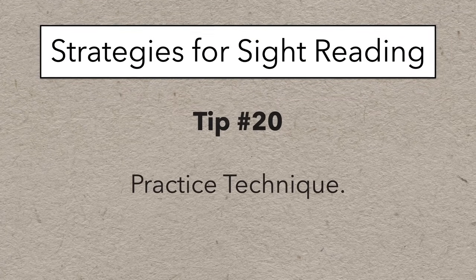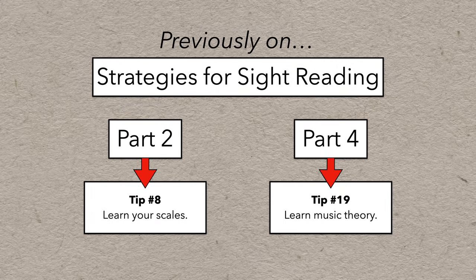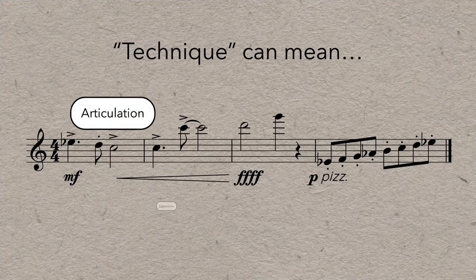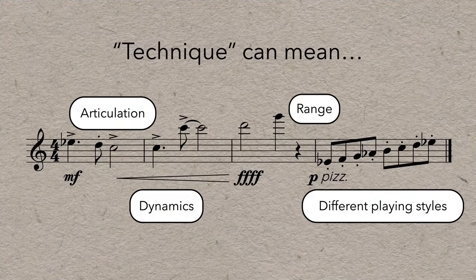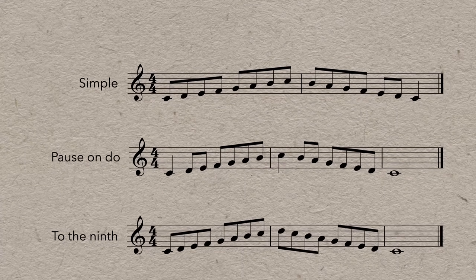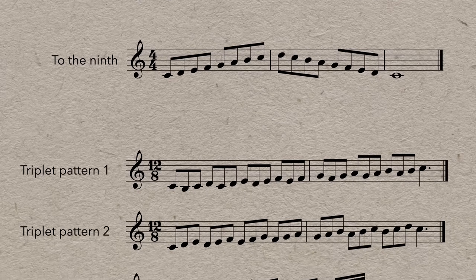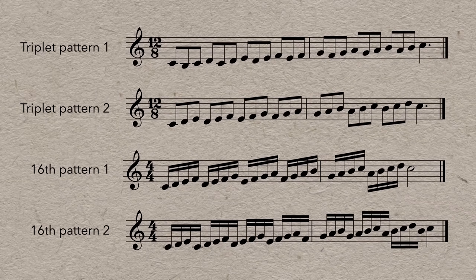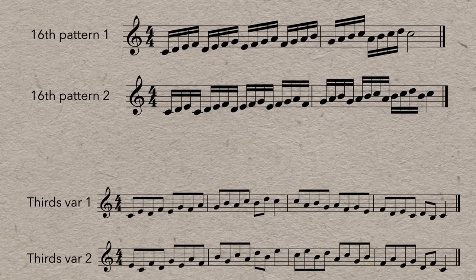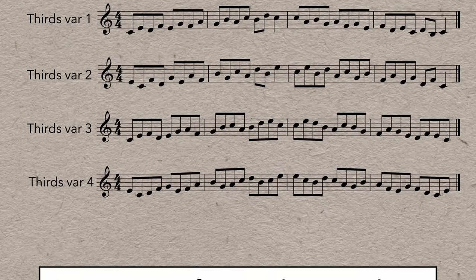Tip number 20 is practice technique. We've already talked about why you should learn your scales and music theory, and technique is closely related but more practical on your instrument. What I'm talking about is learning scales and arpeggios in every permutation that you possibly can. There are a million ways you can practice a major scale, and there are so many other types of scales too. So much of music is just scales and parts of scales, but they can show up in a lot of different forms — the more versions you practice, the more likely you'll be able to not only recognize them, but execute them on your instrument easily.